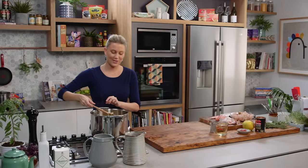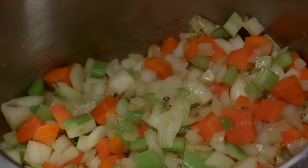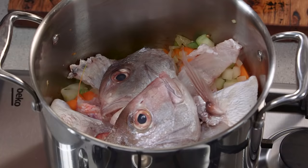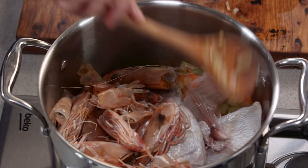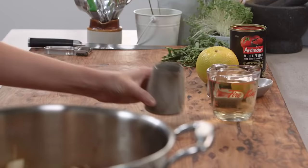Now that the vegetables have softened, I add the fish — snapper heads and prawn heads — straight into the pot. I'll get a little color on the seafood, and once it changes, I'll add the alcohol. The classic choice is a little bit of Pernod, which has an anise flavor, and some white wine.